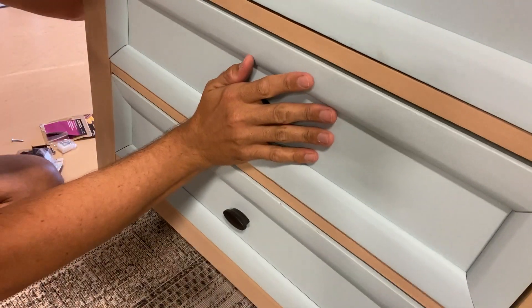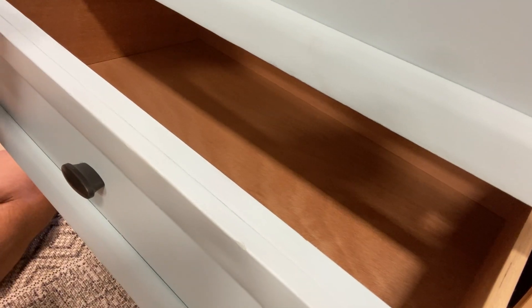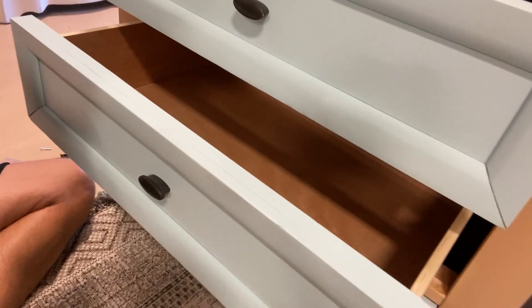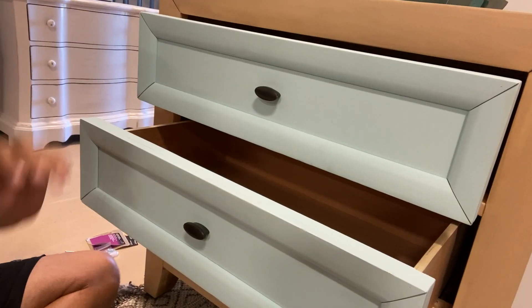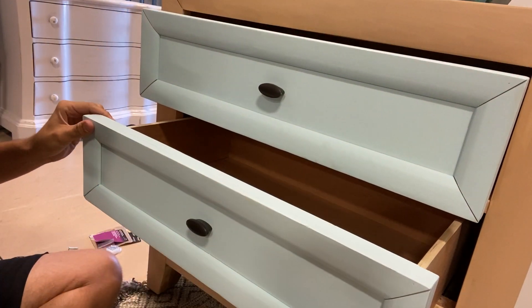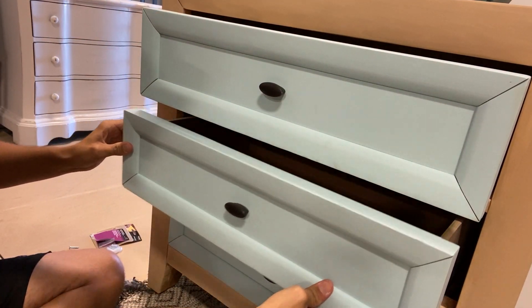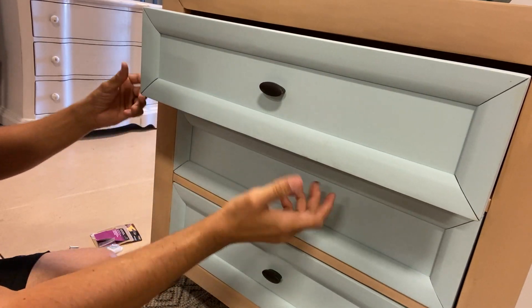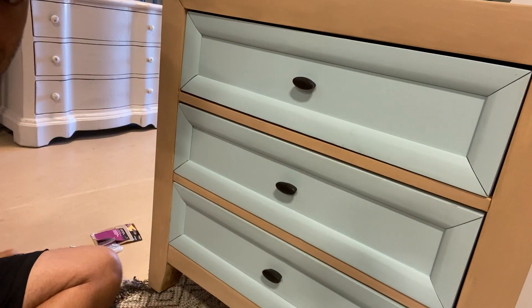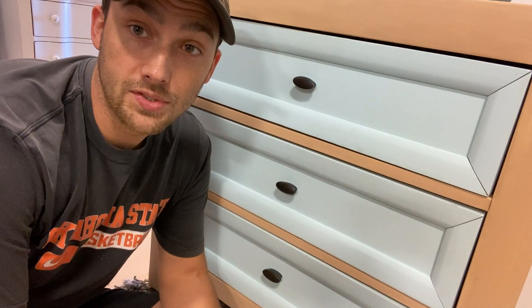Now we have a full replacement on both of these parts. We're going to slide it in and make sure everything is lined up and works right — which it should because we used all the same holes. See the difference here? This one has a wobble, and now this one does not have the wobble anymore. It's nice and secure. Just repeat that process on as many drawers as you need, and your problem is fixed.